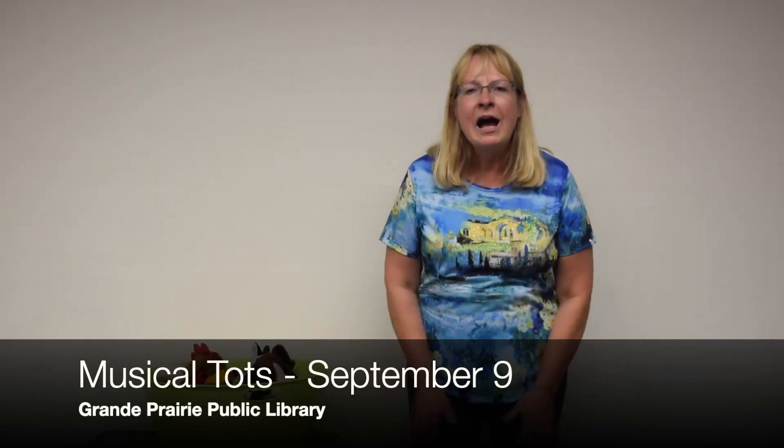Hi everyone! I'm Lori from the Grand Prairie Public Library and I have some fun songs and rhymes we can do together today. And the first one is one, two, three, hey that's me! So get your three fingers up and ready to count now. Let's try this together.